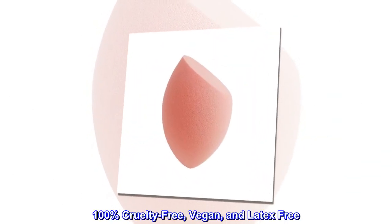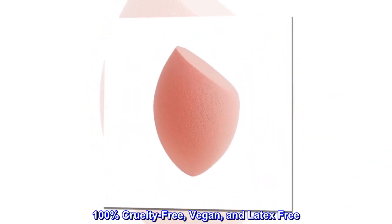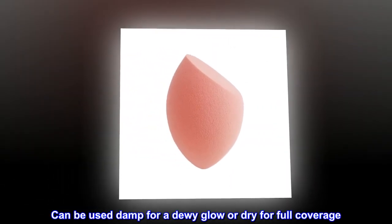100% cruelty-free, vegan, and latex-free. Can be used damp for a dewy glow or dry for full coverage.